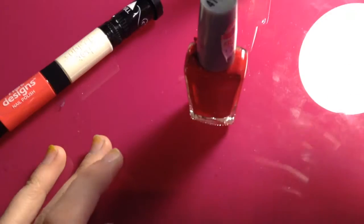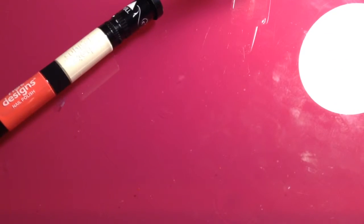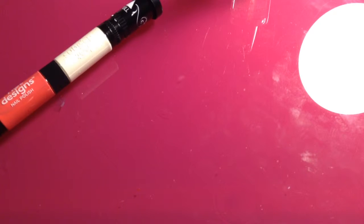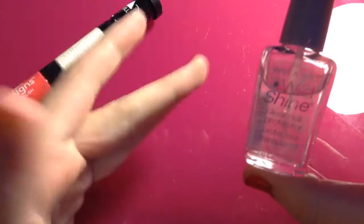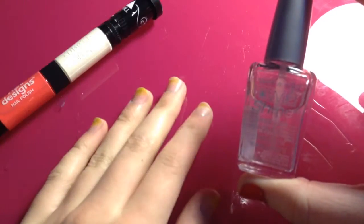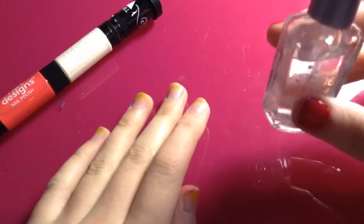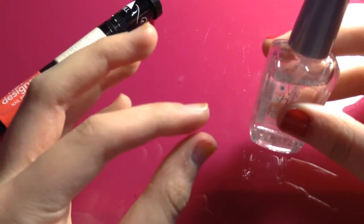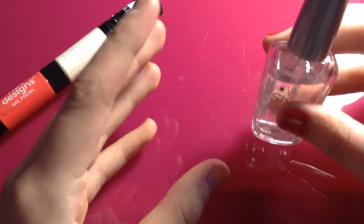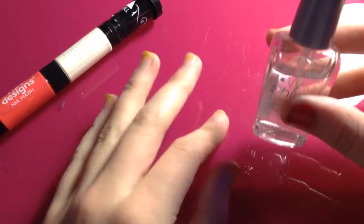Let's get started with the red Wet & Wild Shine nail polish — I'm just going to shake it up. One special trick: when you use clear nail polish, some people think you need to use it as both a bottom and a top coat, but you don't. That actually makes it worse. Choose one — if you want it as a bottom coat, use it as a bottom coat; if you want it as a top coat, use it as a top coat. Otherwise you'll have a very thick layer that peels off more easily.